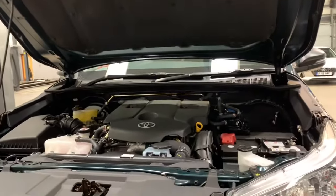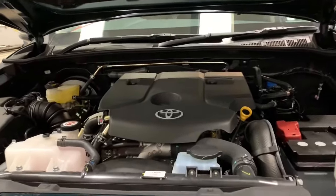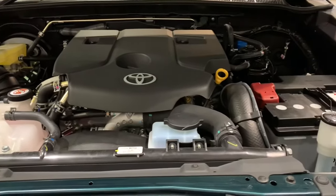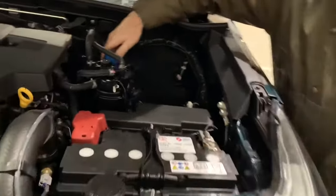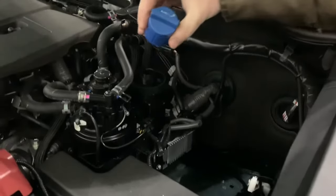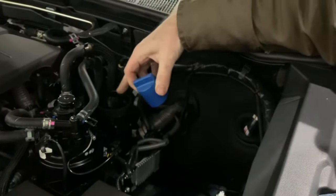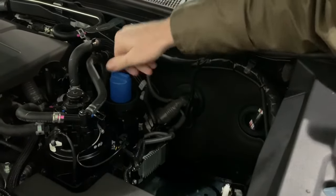I've been asked a couple of questions about AdBlue. All the 2.4 engines on this generation HiLux now have AdBlue. I'll show you where the cap is - there's a little blue cap here, and there's a tank just below that will hold about 11.8 litres.